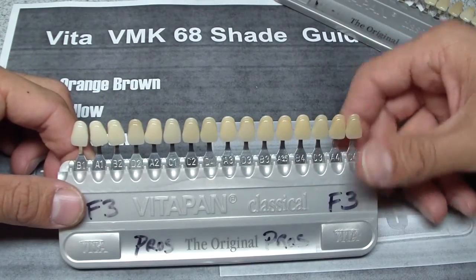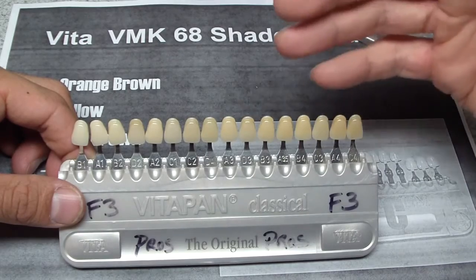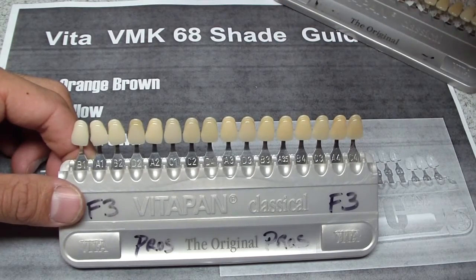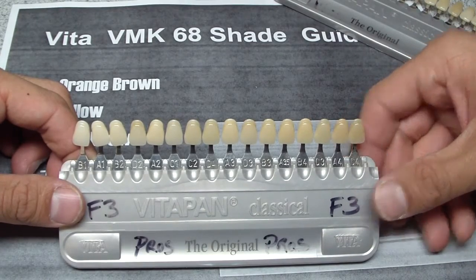Of course, shade selection is subjective — this is just another little aid. Please watch, if this helps, take a look at the video by Dr. Dre discussing more in-depth shade selection. Cheers.